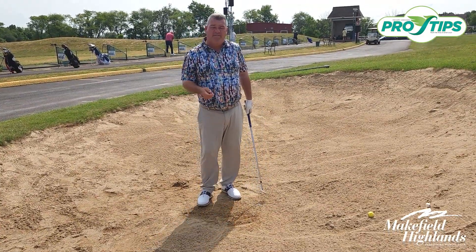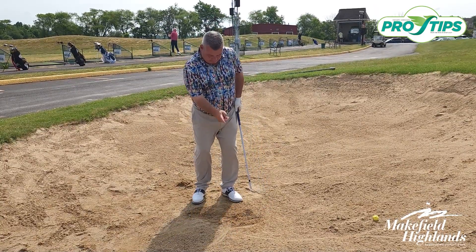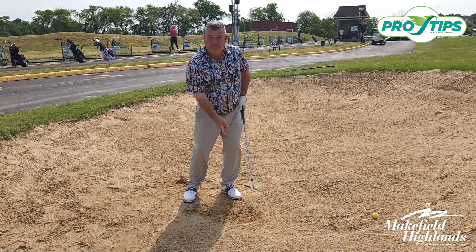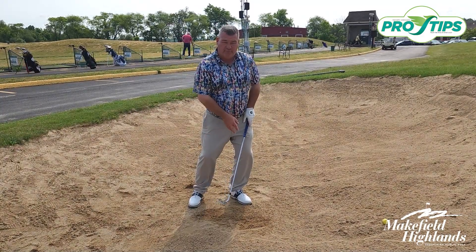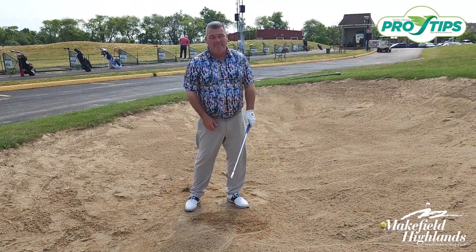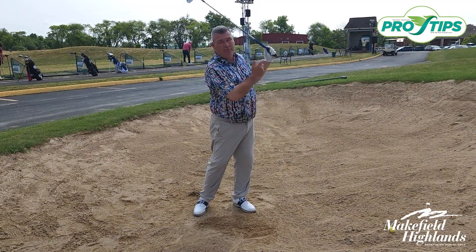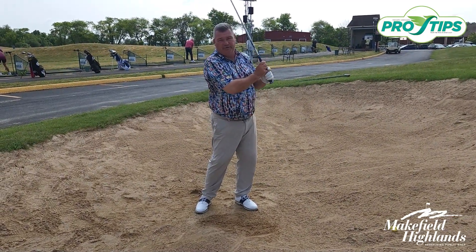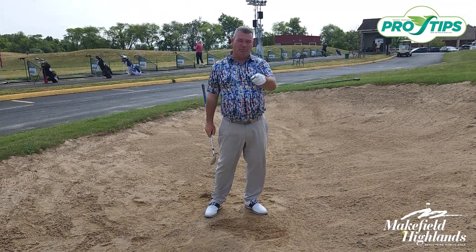So if you're going to be successful in the sand, let's set up properly by placing the golf ball off the front foot and placing more of your weight on that front foot. Then commit to a fuller follow-through — make sure you keep the club moving through the sand into your finished position. Keep practicing and enjoy the game.